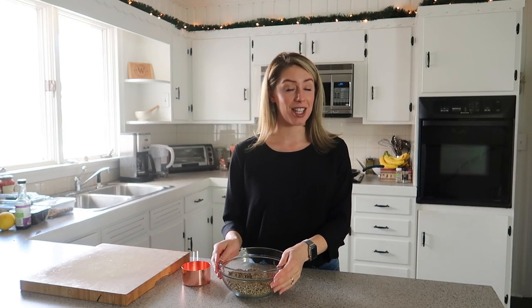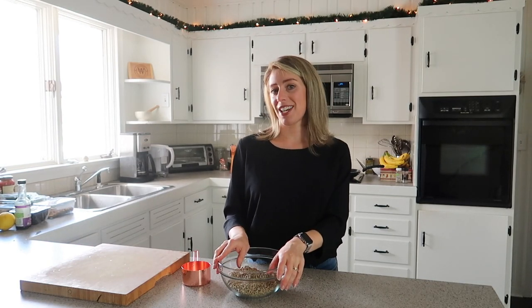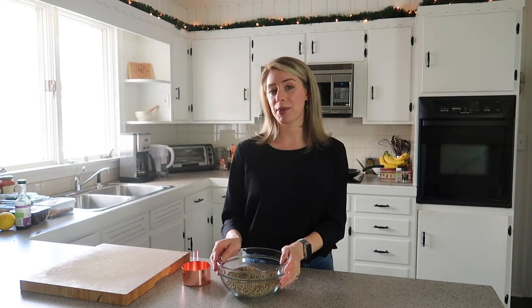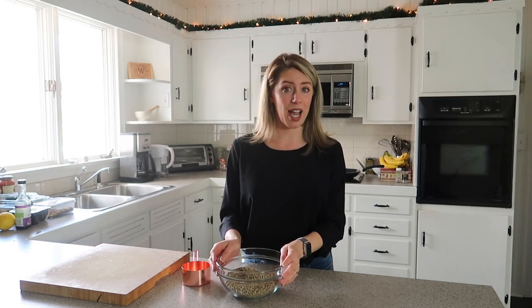I'm starting by making the ricotta cheese — and I don't know why I just said it in an Italian accent. I'm not Italian, but I think it's fun to say. This is a sunflower seed ricotta. Normally a lot of vegan cheeses are made with either a tofu or soy-based base or a nut-based base, like cashews or almonds. My sister is actually nut-free — she can't have any tree nuts, so anytime I'm cooking, I always like to figure out ways that I can make things nut-free, just because it's a really common allergy. We're using sunflower seeds because they work just as well, if not better, than cashews.